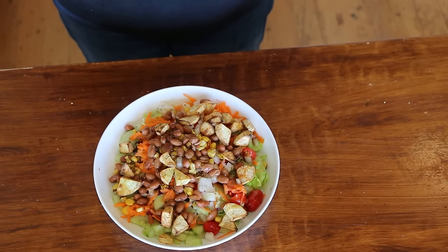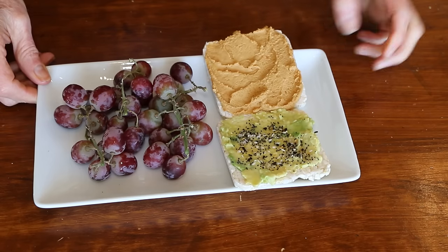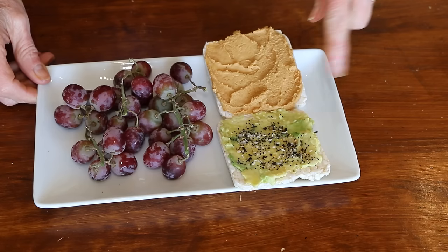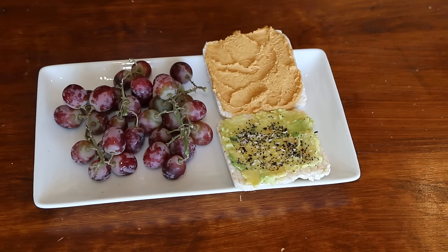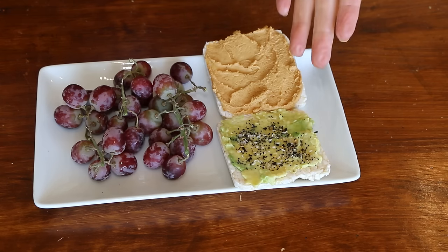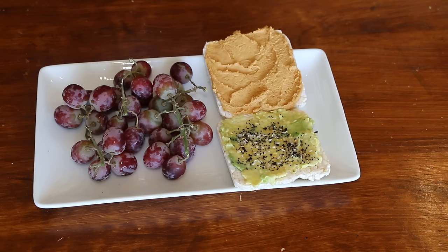I just wanted to show you one of my go-to snacks. I have a couple of rice cakes — on one I put a little bit of avocado and everything but the bagel seasoning. And then I've got some PB2, which is powdered peanut butter — a lot less fat and calories. I spread that on here — this is two tablespoons mixed with water — and then some grapes. This is a really good healthy snack. You've got healthy fats and protein from the peanut butter, healthy fats from the avocado, your rice cakes as the starch, and then fruit. This is a little snack I'll have before dinner.